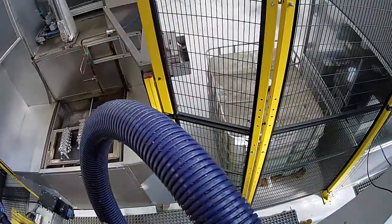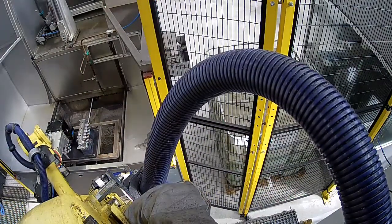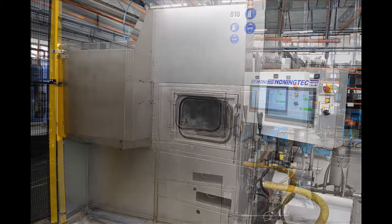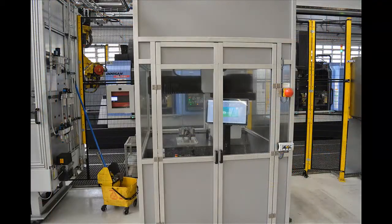Here we can see the inlet or robot side of the high-pressure washing machine with two valve bodies in position. Here we can see the front of the same machine. After machining and cleaning, all valve bodies are measured in the coordinate measuring machine before being delivered for honing.